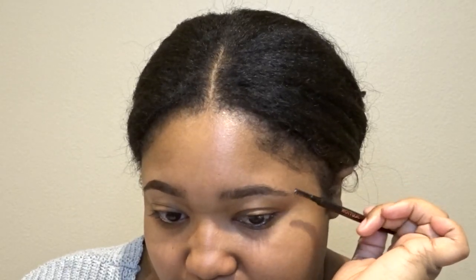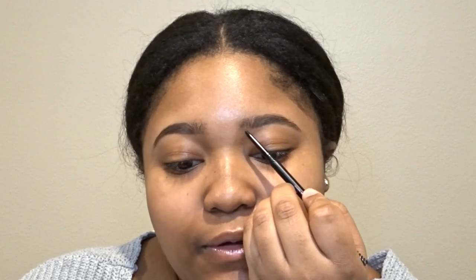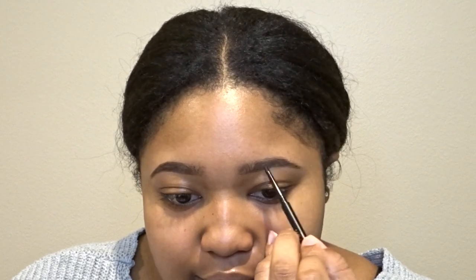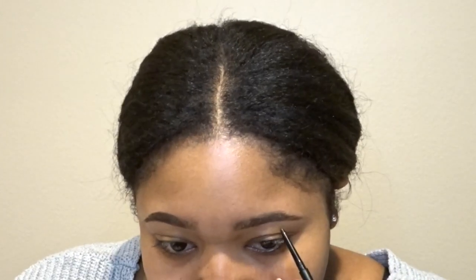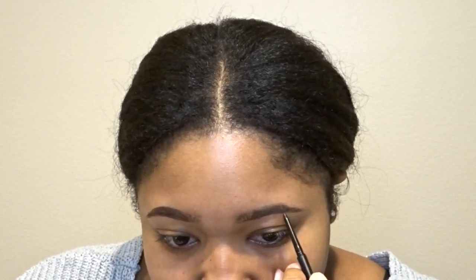I like to brush my eyebrow hairs in the direction I want them to lay. Then I take the pencil and go along the bottom of my eyebrow using really tiny strokes to just fill in the bottom. I like to keep the pencil really close to my eyebrow hairs because I don't like to overdraw. If your eyebrows aren't as thick as mine, you'll want to go a little bit below the eyebrow hairs.